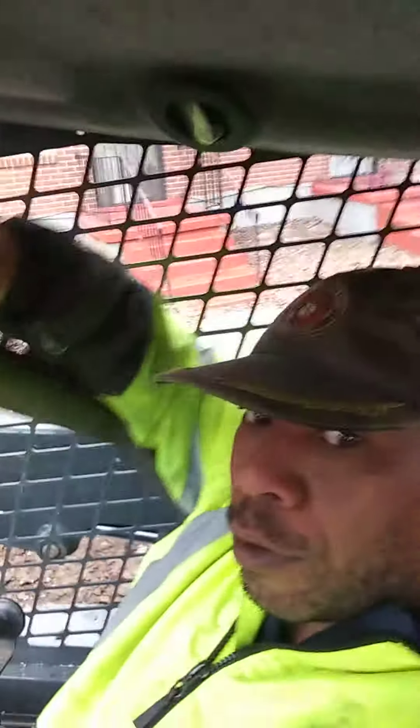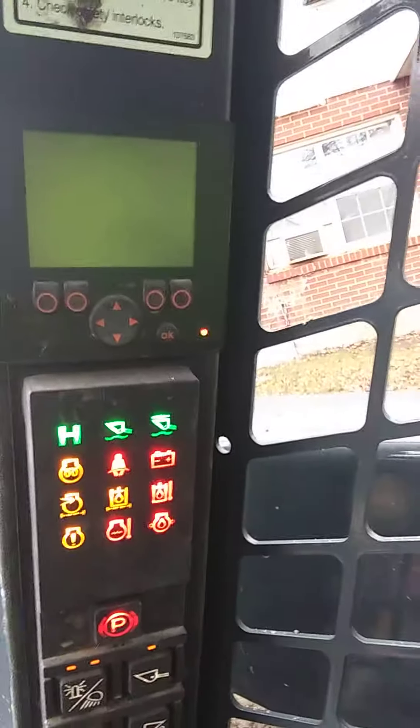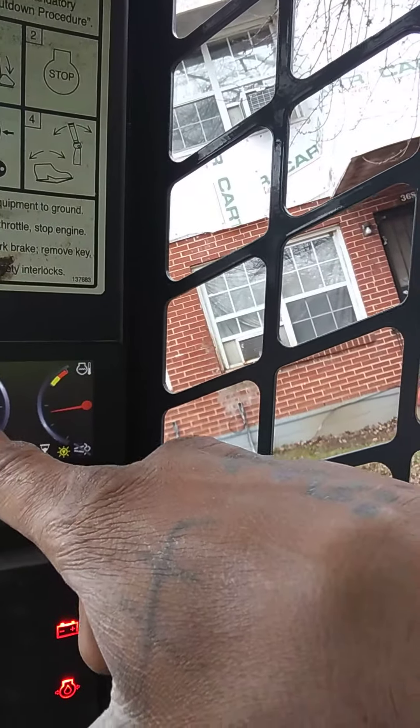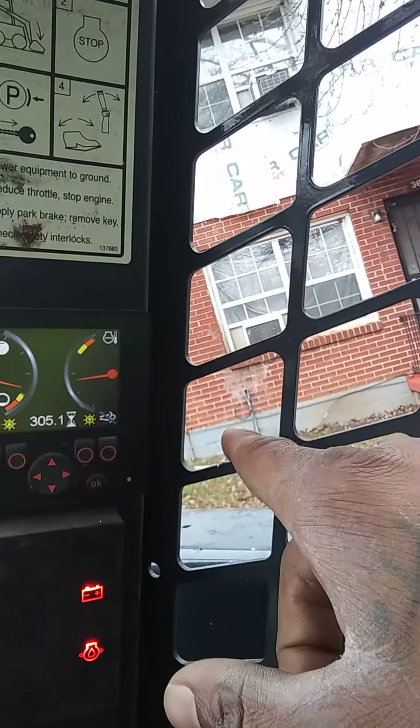First, you put your level ding down right here — the little arm wrench — put that down. Turn the key, check your levels. As you can see right here, I am low on fuel.